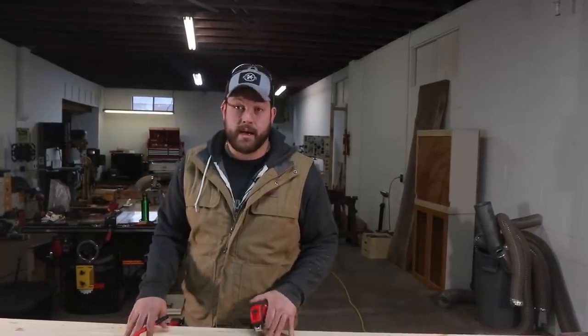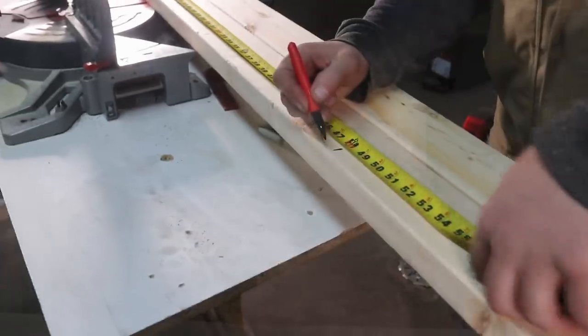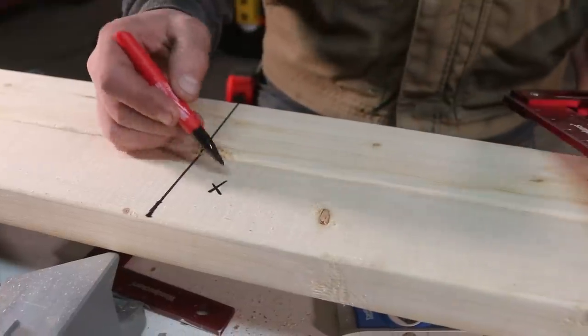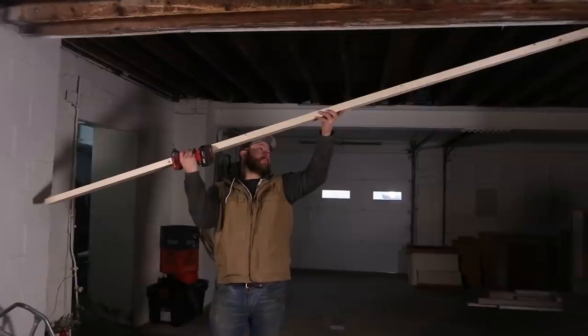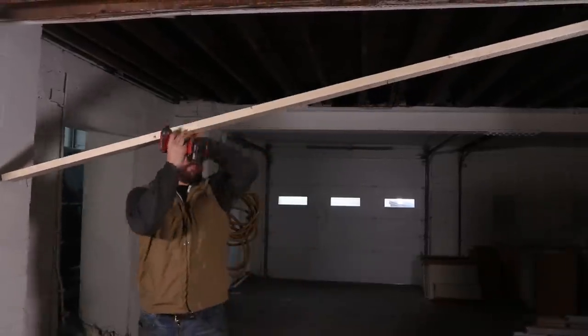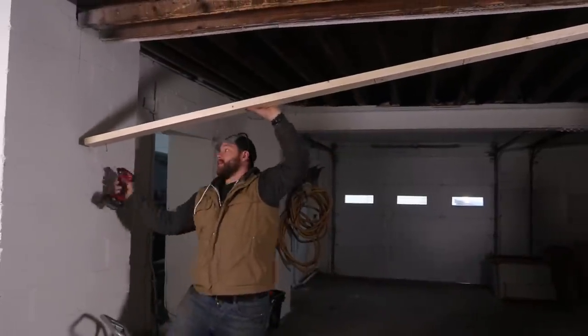I've got the top and bottom plate cut and laid out. What I'm going to do now is mark where all my studs are going to go before I put them up — it'll make it much easier in the long run. I chalk the line across both plates and then mark an X on the side where the stud will go once it's laid out. Because I'm a Sasquatch I'm going to try it like this, but it's not typically how you're supposed to do this.